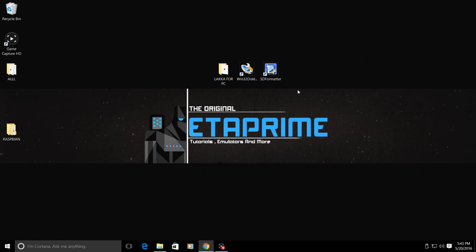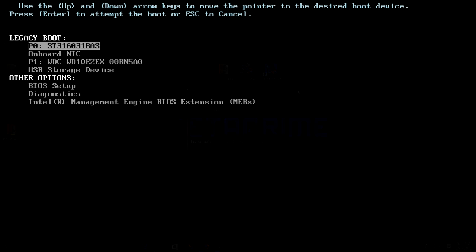One of the other really cool things about Lakka is you can have it installed on one USB device and have your games on another USB device. I'm going to have to use my desktop to demonstrate this, as my laptop wouldn't allow HDMI out while booting Lakka from USB. This desktop is a Dell Optiplex 960 with an i7 2600 and an R9 270X 2 gigabyte XFX graphics card.